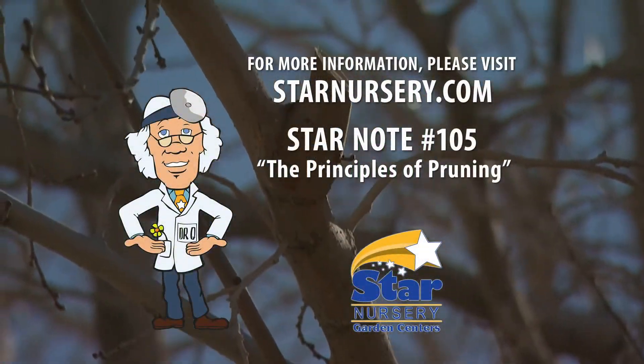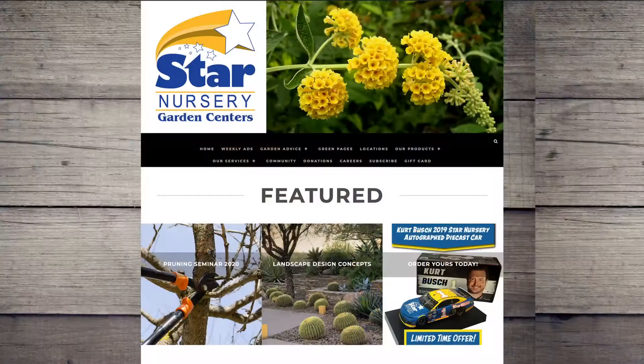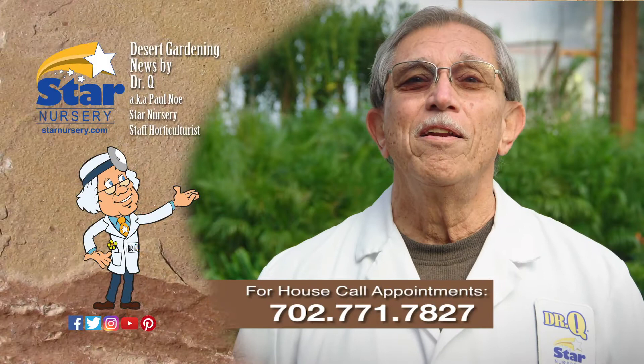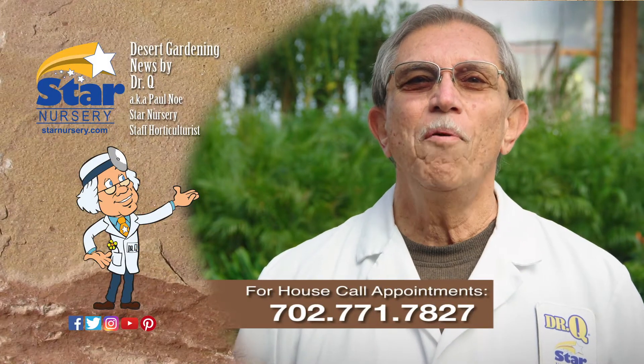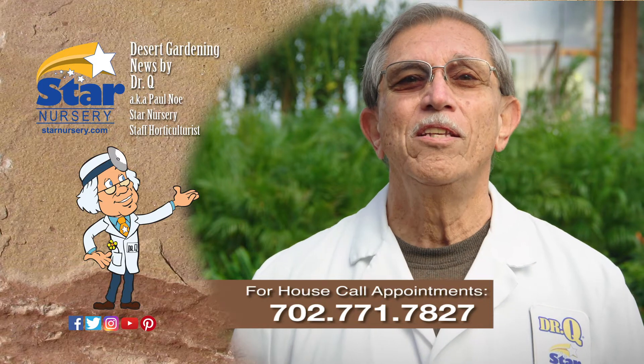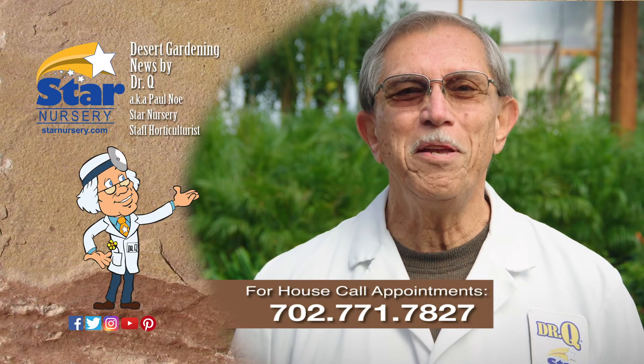For more information on this topic, get a free copy of our Star Note number 105 at StarNursery.com or on our free app. And don't forget, we make house calls. Go into any Star Nursery location or call 771-7827 to make an appointment. I'm Dr. Q and I'll see you next week.